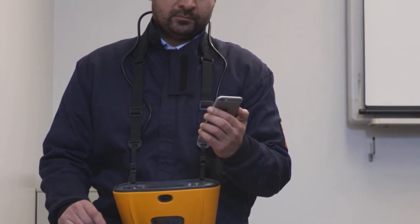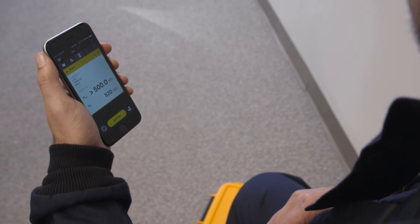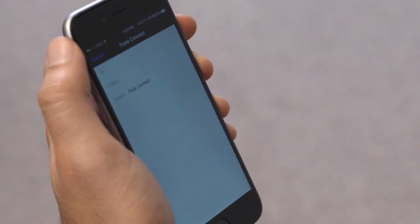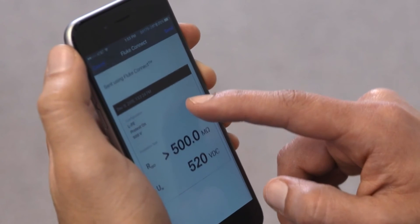The Fluke 1664 FC also includes built-in Fluke Connect wireless connectivity so you can record test results onto a smartphone app and save data to the cloud. Fluke Connect also gives you a share live video call so you can show the data and the equipment in real time.